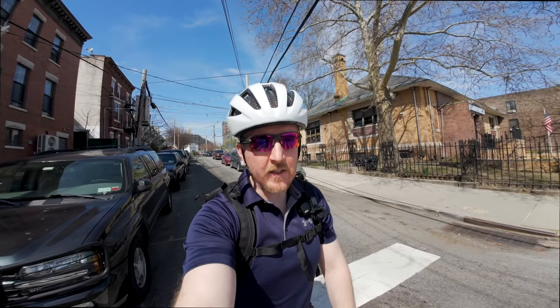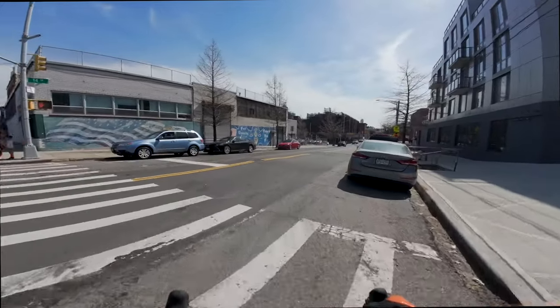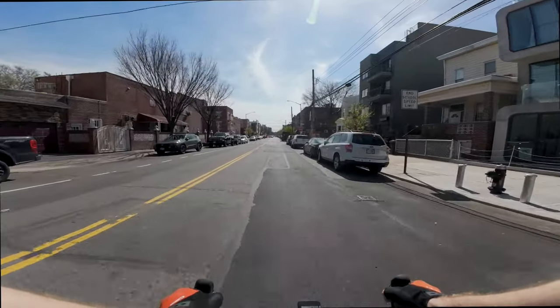Trying to give myself a little bit of time to get reacquainted with this bike — I haven't ridden it outside in quite a while. Always wave, thank you to drivers.